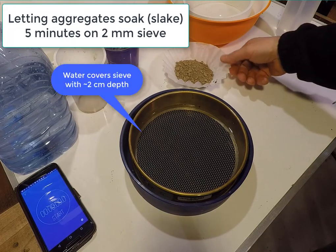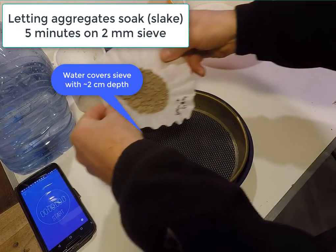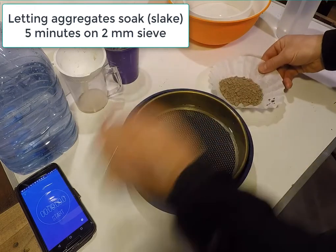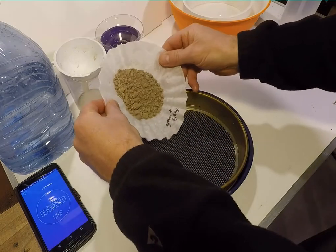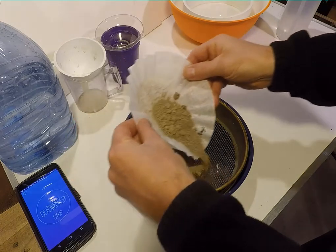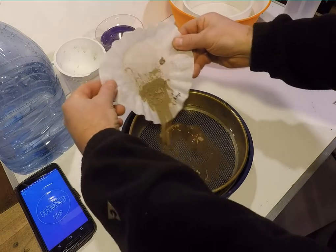To start the analysis, a sieve is submerged in water so that the screen has 1 or 2 cm of water on it. Then the soil is poured onto the sieve and left for 5 minutes to soak, so that aggregates will slake and begin to break apart if they are not strong enough.